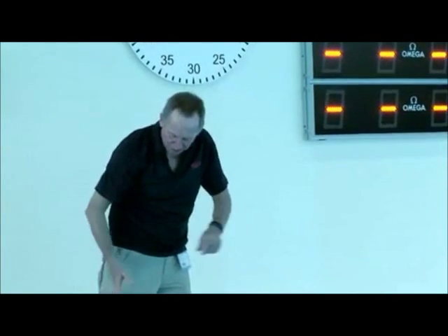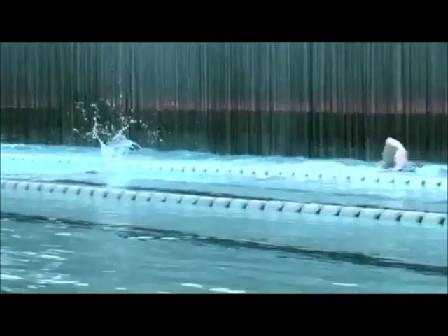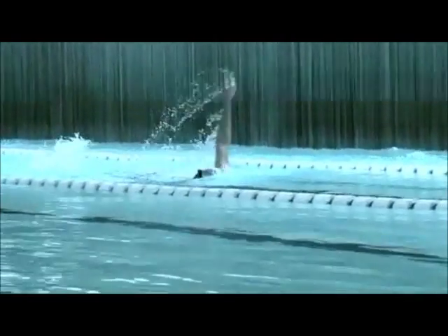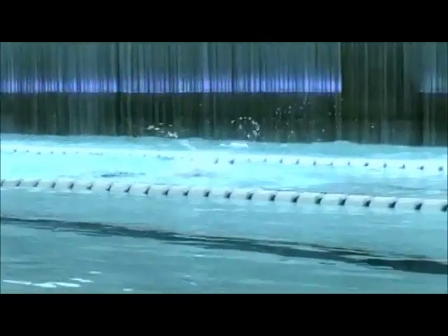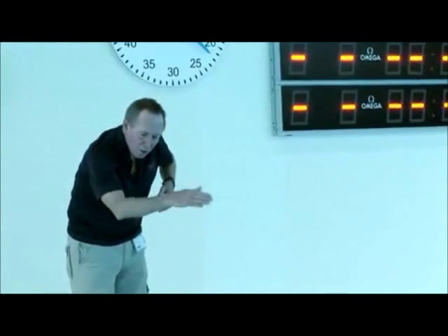The drill I use with the swimmers is from that recovery — drag the thumb up there and work on actually dragging the thumb in front. That's going to make sure the elbow stays high, it's going to give you good rotation and you're not going to be all over the place.